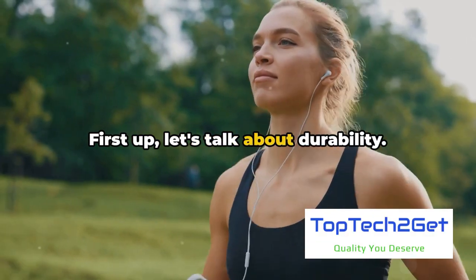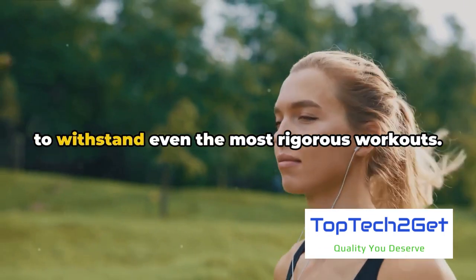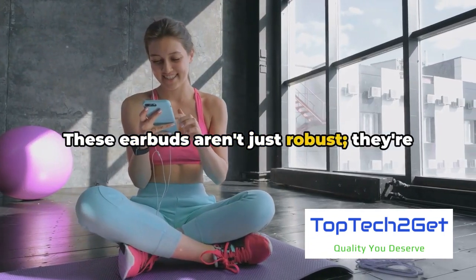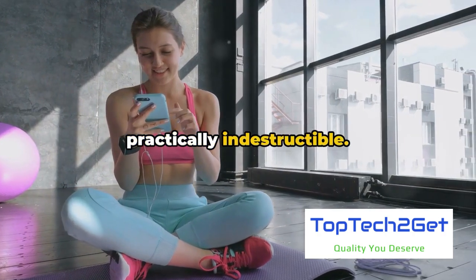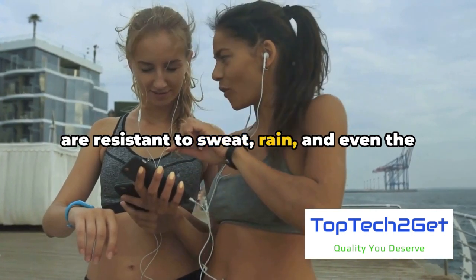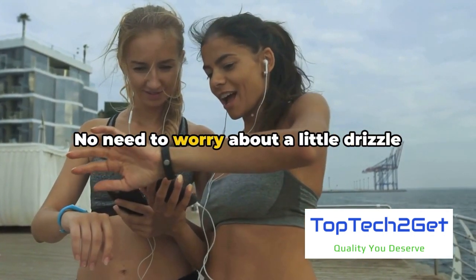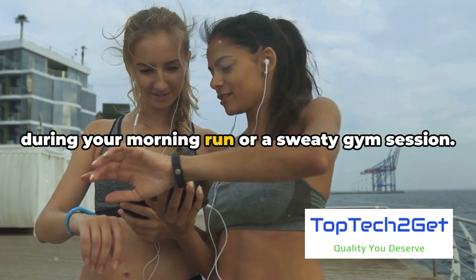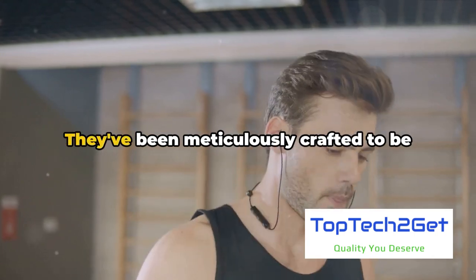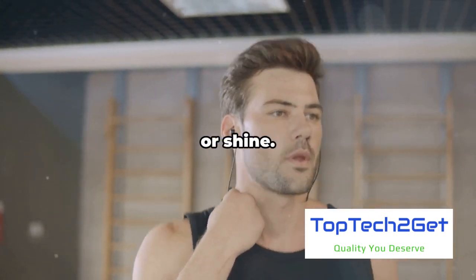First up, let's talk about durability. The Raycon Fitness Earbuds are designed to withstand even the most rigorous workouts. These earbuds aren't just robust — they're practically indestructible. Made from high-quality materials, they are resistant to sweat, rain, and even the occasional drop or rough handling. No need to worry about a little drizzle during your morning run or a sweaty gym session. These earbuds can handle it all, meticulously crafted to be your reliable workout partner come rain or shine.